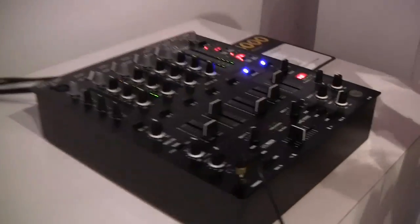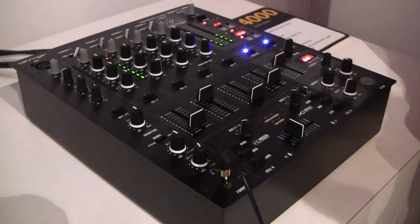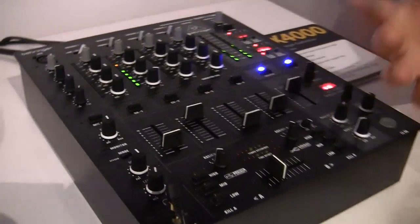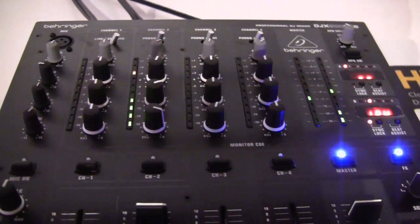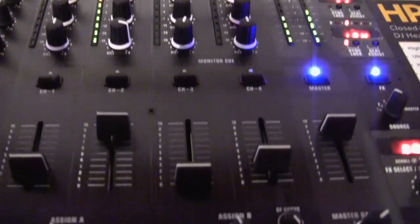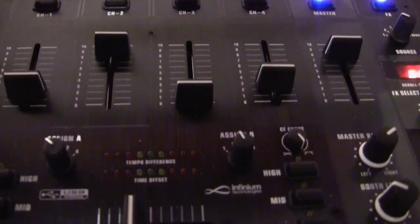So this is the update to the DJX 750, correct? Yes. So the DJX 750, our best-selling DJ mixer, and it's broke ground. It's definitely been a big, big player in the market. Right on. Always has been.